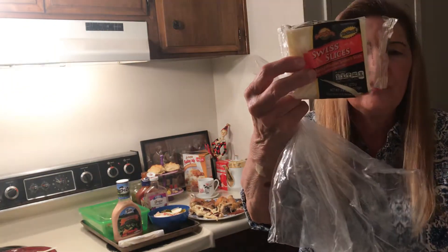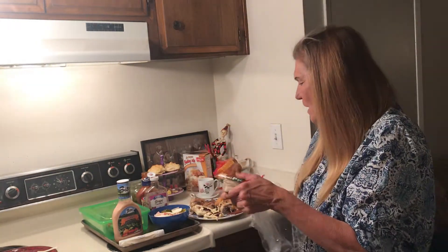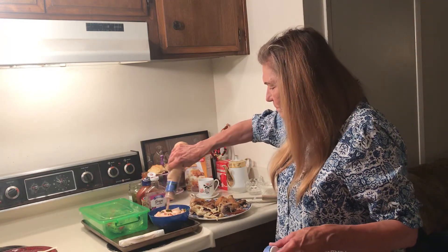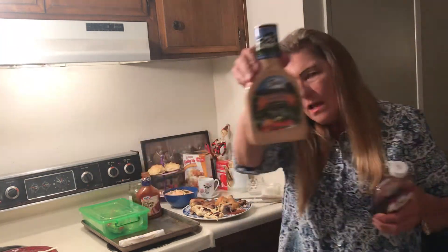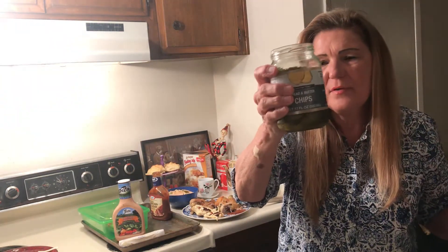They have cheddar too. This is the lunch meat — notice I cut it in half and I save all the half pieces. I find this lunch meat from Dollar Tree to be good. I also bought the salad dressing from Dollar Tree. This is a pretty substantial salad. I buy the barbecue sauce for one dollar and the biggest jar of pickles I can find for a dollar — all from Dollar Tree.